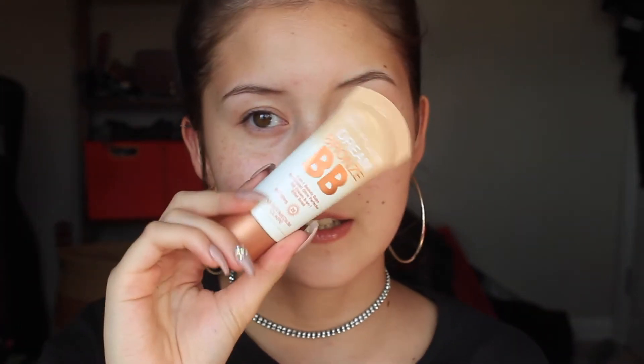After your face is moisturized and prepped, we're going to go in with a BB cream because it's summer and you don't want to pile loads of makeup on your face. A thin layer of BB cream just to even out the skin tone and complexion. The one I'm using is the Dream Bronze BB cream from Maybelline in the shade light-medium, which can vary depending on whether you're tan or not.